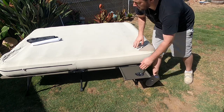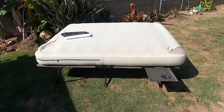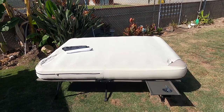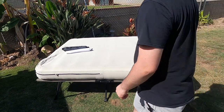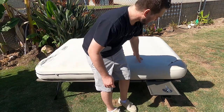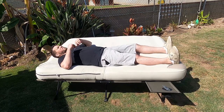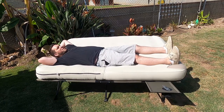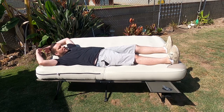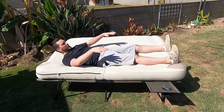For the weight capacity, it can handle 600 pounds total — that's the maximum recommended. I'm about 6 foot 1, 200 pounds, and the length is pretty good. When there's another person on the other side it'll kind of level it out so you're not so much in a hole.